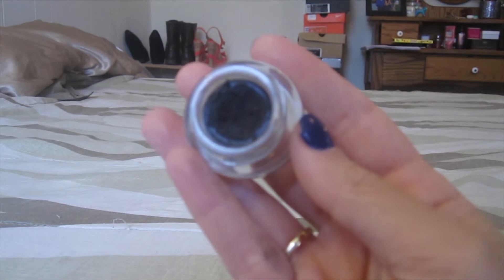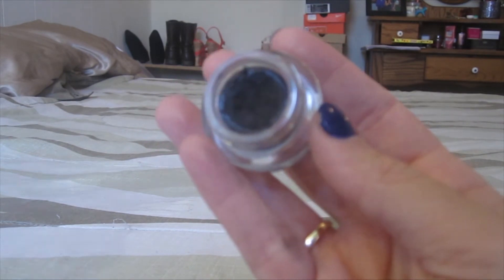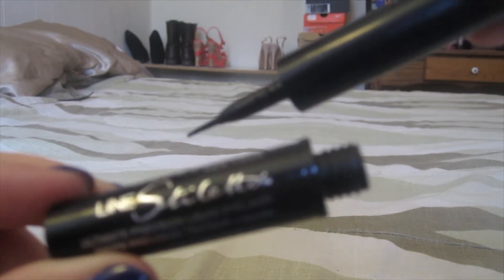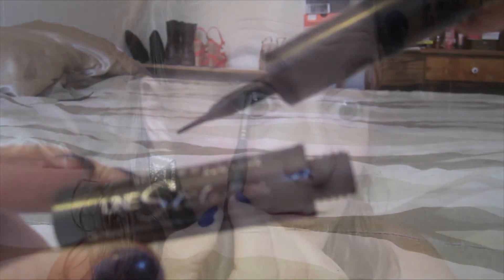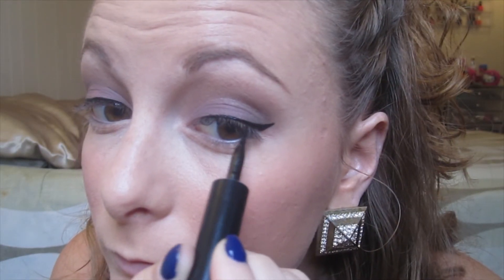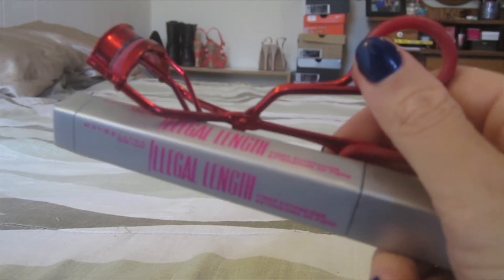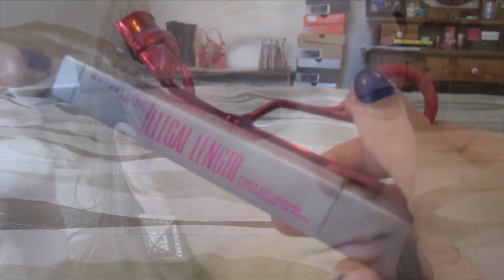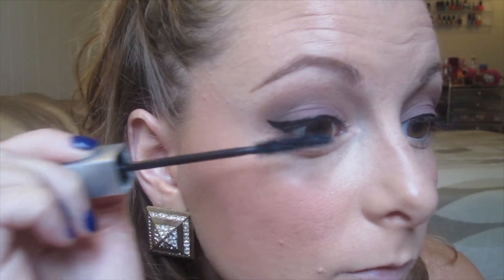Now I'm using my Maybelline gel liner in Blackest Black to tightline my upper lash line, and my Maybelline Line Stiletto also in Blackest Black to do my normal winged liner. I'm just showing a little of it here since I have a full tutorial on winged liner and tightlining linked below. Then I'm using my Sephora eyelash curler and Maybelline Illegal Length mascara in black, applying a light coat on my top and bottom lashes.